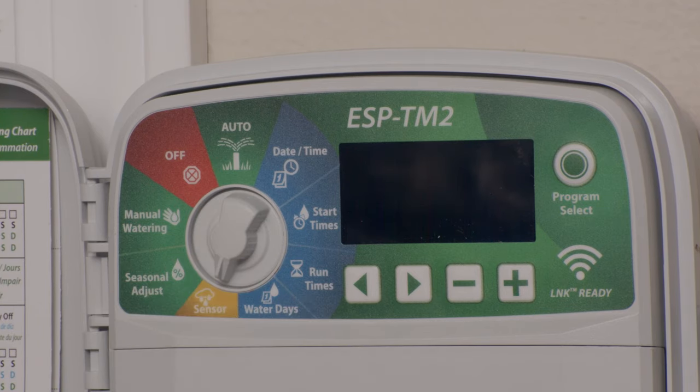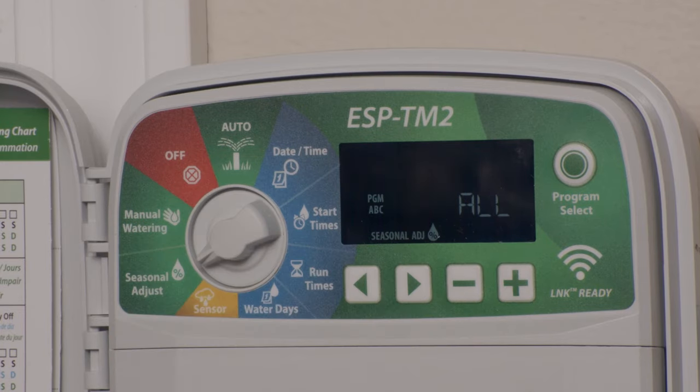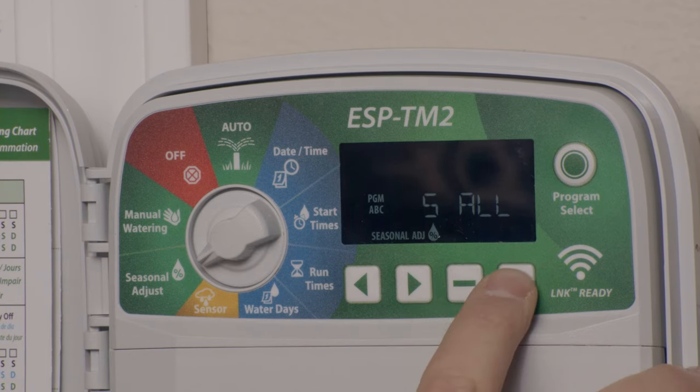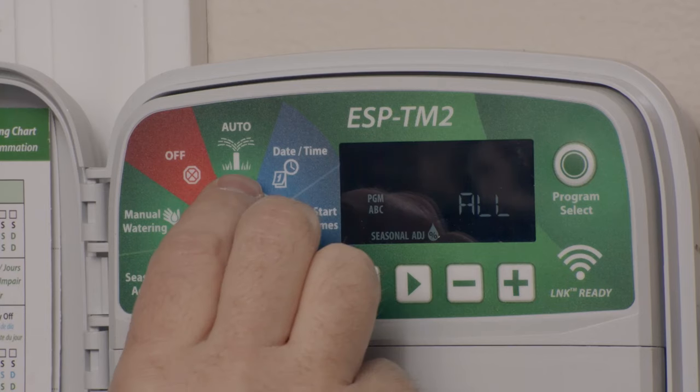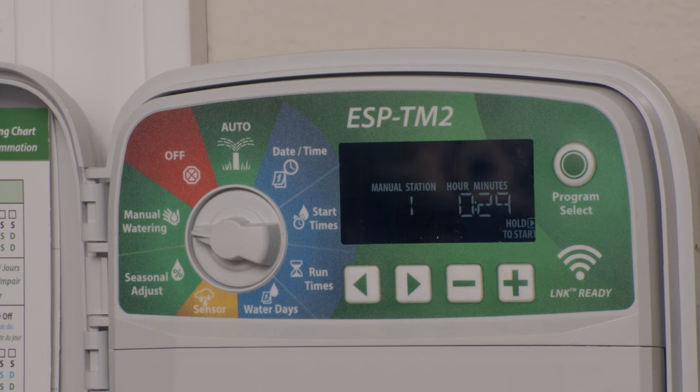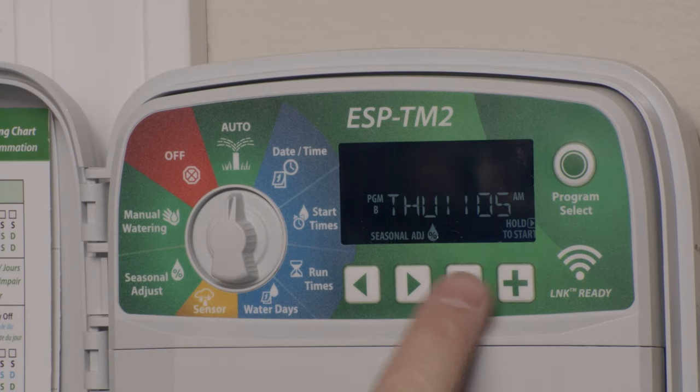Sensor — if you have a sensor attached, here is where you can choose to have the controller ignore the sensor. By default it's set to active, which means it will stop watering when the sensor tells it to. Seasonal adjustment allows you to keep the same watering schedule but reduce or increase watering by percentage — as little as 5% all the way to 200% — and you can set this per program A, B, or C. Manual programming allows you to run one program or even just one station right now. There's also a delay watering function — if you want to delay watering for several days, turn the dial to auto, press and hold the plus key until you see the word 'delay,' and from there you can decide how long to wait before the program resumes, up to 14 days.